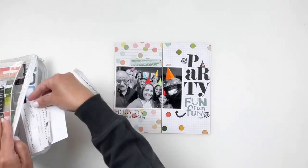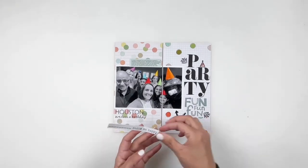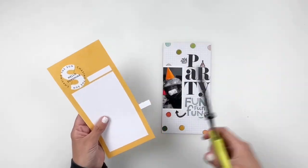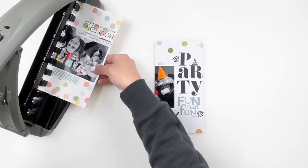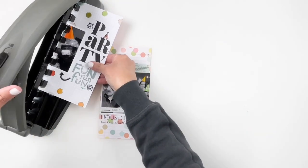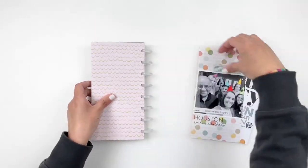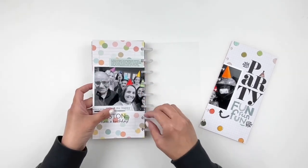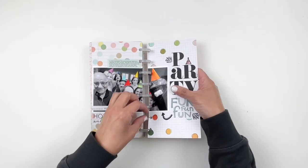Don't forget there's a huge sale at Close to My Heart. If you have a stamp set in mind or want one of these stamp sets, grab it now while they're on sale. I use Beth Ann as my consultant, so any purchases I make from Close to My Heart I use her — she has fast shipping, she's amazing, and I definitely recommend her. I have her links down in the description box. I hope you enjoyed watching this video and if you did please give me a thumbs up. If you are new to my channel please consider subscribing and I hope to see you guys very soon. Bye!